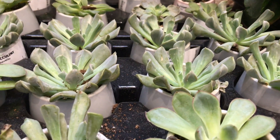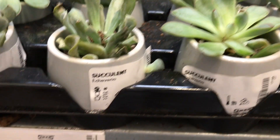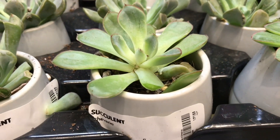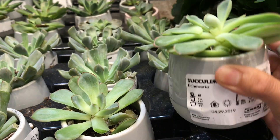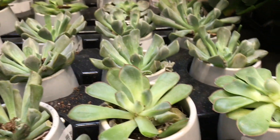I'm in IKEA guys, and here are the succulents. $7.99 for these little things, only because it comes in this container. Not looking good though.